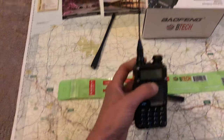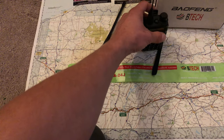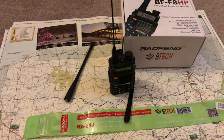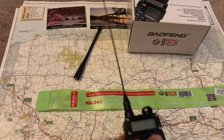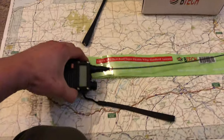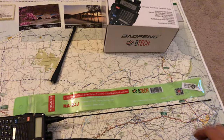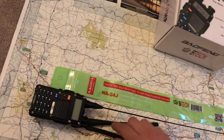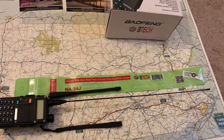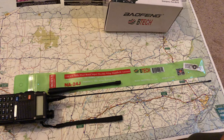With it screwed onto the HT, it even stands up on a desk on its own. It's light and whippy, which makes it a lot easier to carry. This is going to improve your gain — both your receive and your transmit. Look at the size difference compared to the stock antenna; it's almost double the length.